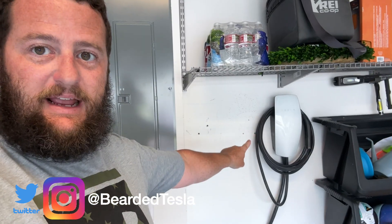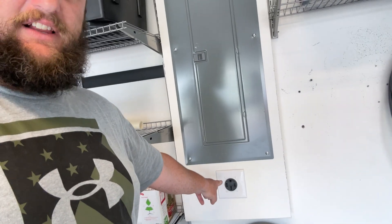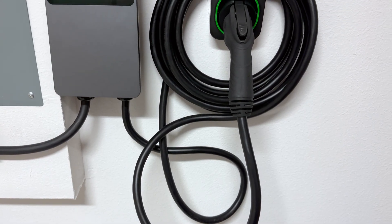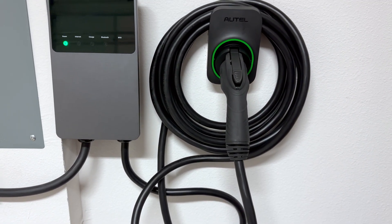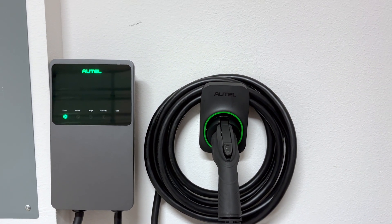Today I'm installing a directly wired-into-the-box wall connector — not a Tesla one. I got a Maxi Charger from Autel not that long ago, and it was a NEMA 14-50 plugged one. That's how I have my Tesla wall connector set up, as a 14-50. I had this 14-50 outlet installed when we bought this house and I keep that plugged in. I had a really good experience with the Autel Maxi Charger, but I wanted one that was hardwired because I want to keep this one on a 14-50 outlet.